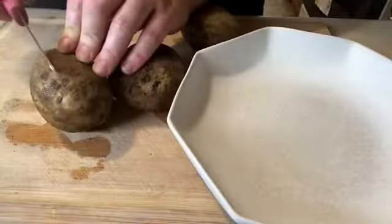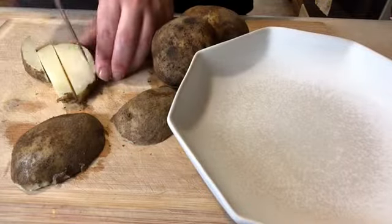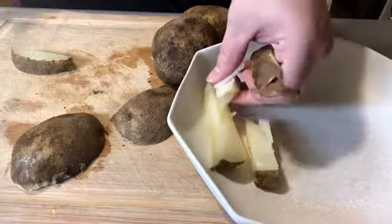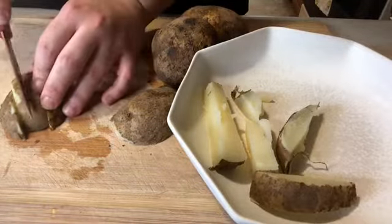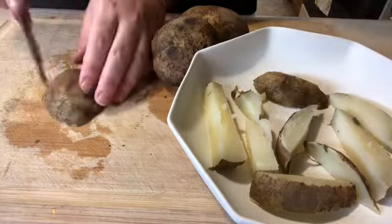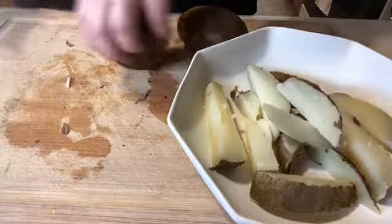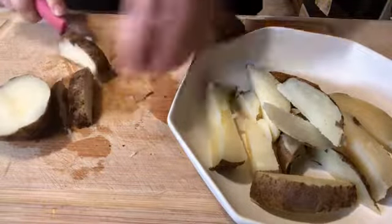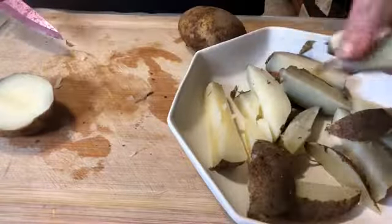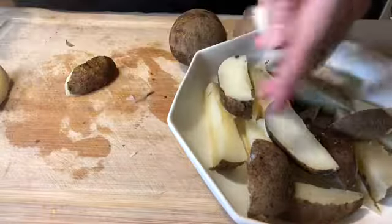Now for lunch, I'm taking three already steamed russet potatoes and cutting them into a fry-like shape. When I'm using my air fryer, I definitely prefer to use steamed potatoes — it just makes the inside so creamy and not dry, but the outside will be so crispy.